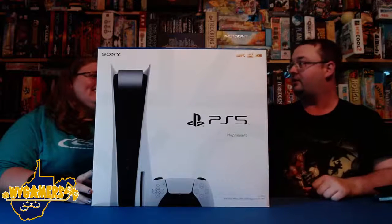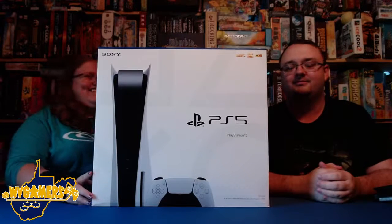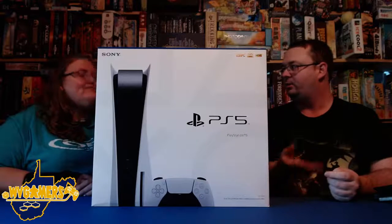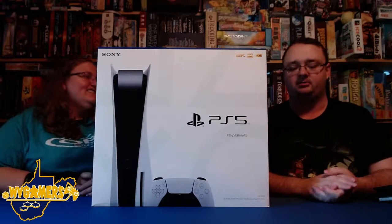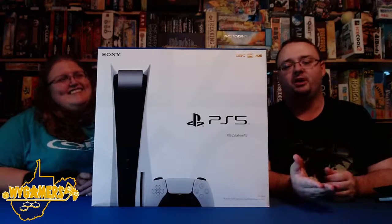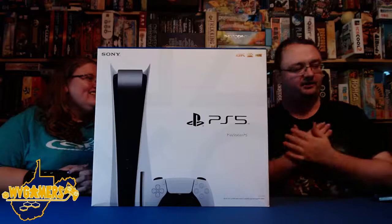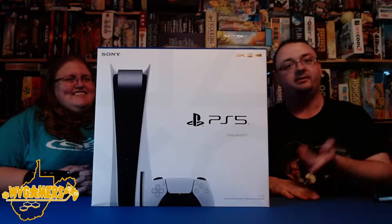It's not technically a board game. But it's not like we just do board games on our channel — we do video games and other things as well. It's just most often we are doing board games. But I do have a number of articles for video games and we've done a few of those. I think I've defended myself enough at this point to go ahead and start the unboxing.